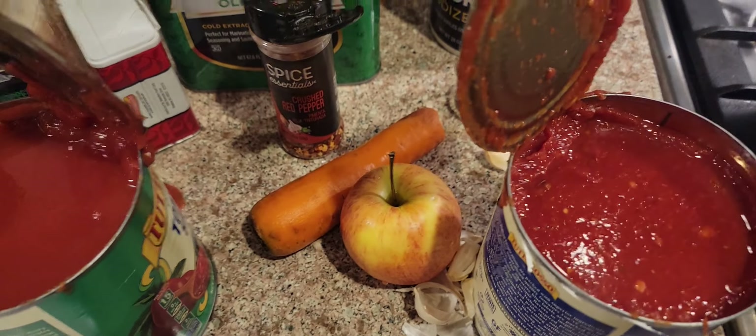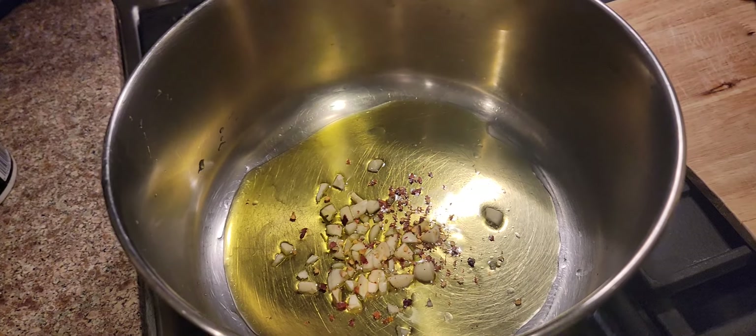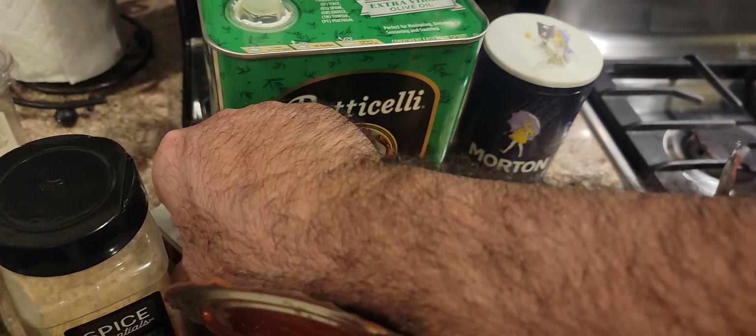We'll add some red pepper — we can put that in now to make it a little spicy. We'll infuse it into that oil to get the maximum flavor. Hit it with some black pepper.